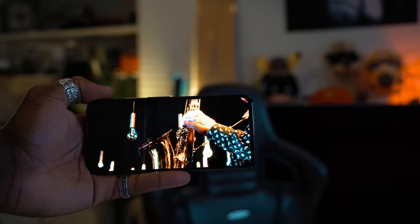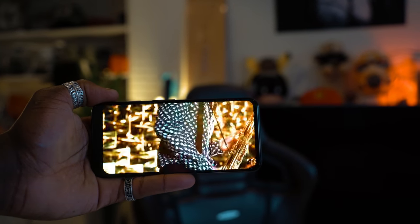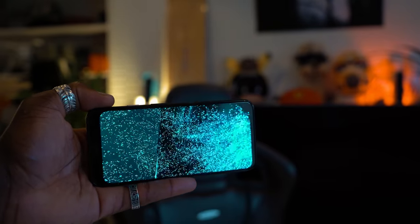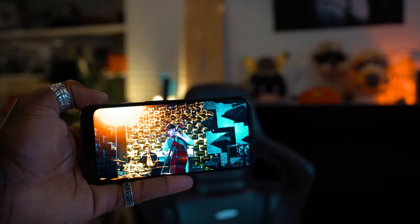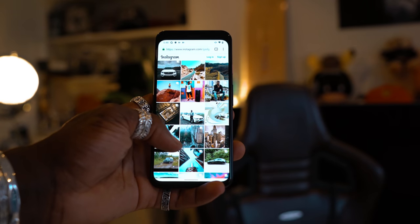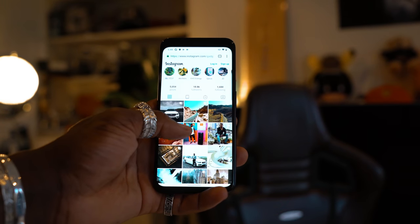So that's it for the Google Pixel 4 and the 4 XL. Let me know what you think in the comments below — any questions, any tests you want to see in the full review, drop them in the comments. Most importantly, would you be picking one up? Tell us why or why not in the comments below. All other information will be in the description. In the meantime, make sure you subscribe and hit the bell notification so you're one of the first to know whenever there's a new video on this channel. Thanks for watching, see you in the next one.